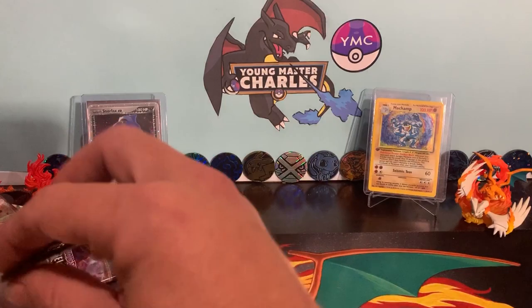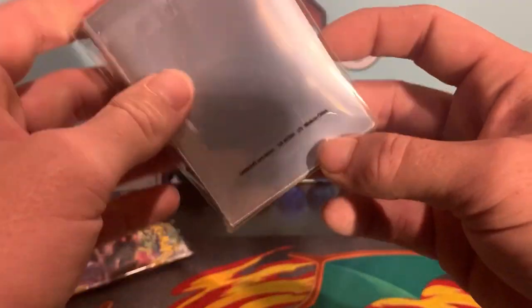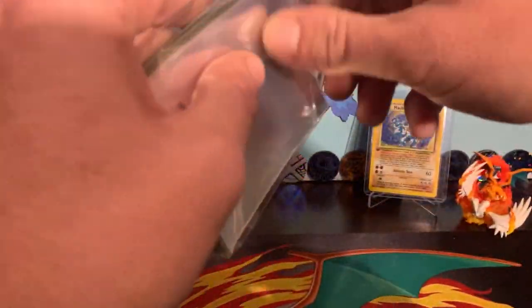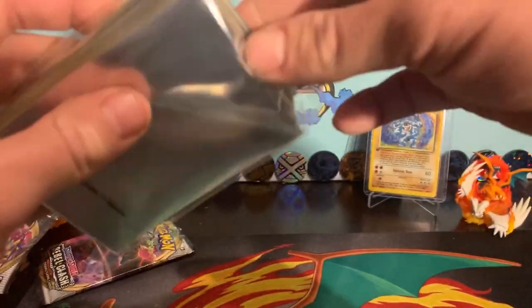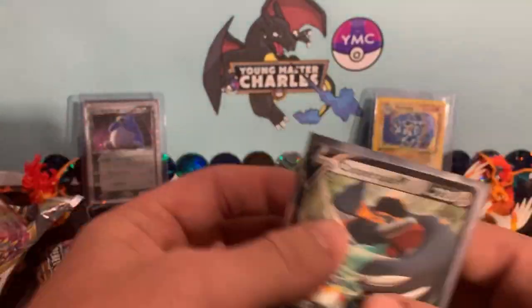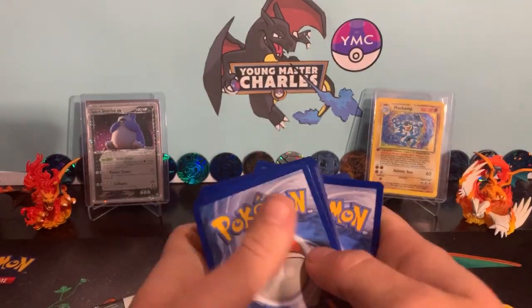What I'm going to do, because I think it's only necessary — I think we actually opened the new Copperajah sleeves today. Copperajah V and the Copperajah sleeves — our first hit. Maybe it's a good sign of things to come. We've also got the Copperajah full art that we pulled in our pack battle with Arbok's Den.